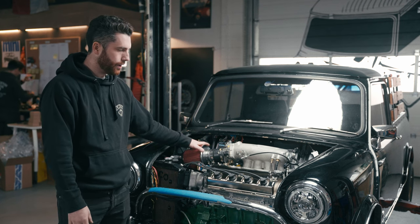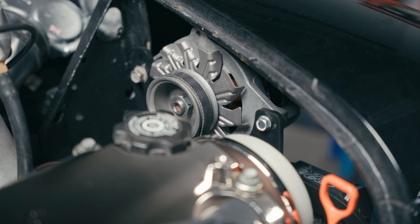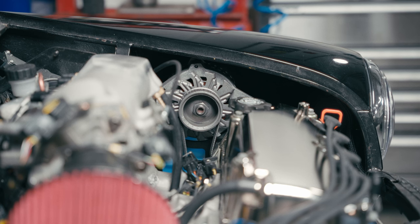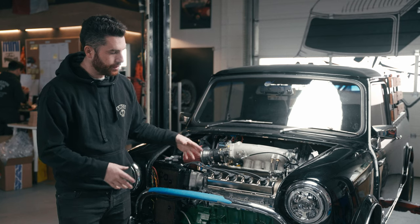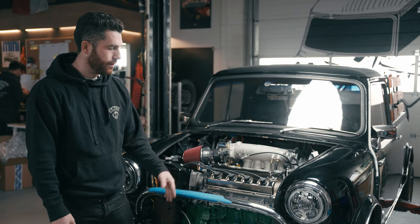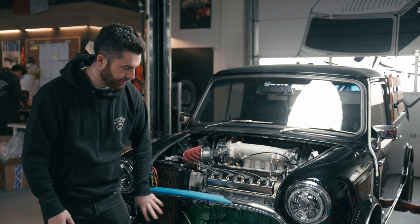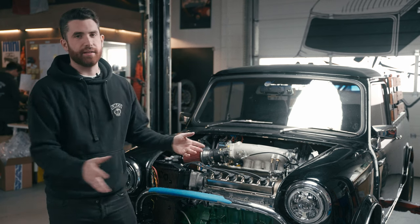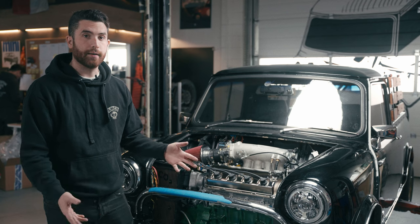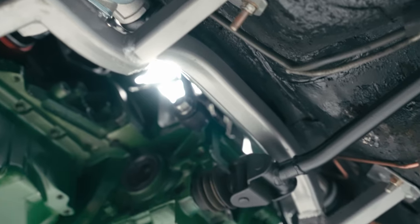We've got all new plug leads, and the 145-amp alternator is in to charge the electric air conditioning system. The only thing really left to do on the engine is the exhaust manifold — we're still waiting on that. It's going to be a custom piece that we'll modify to fit really tight. Once we get the grille on, with spotlights coming from the outside, this will look completely stock — you'll have no idea what lies beneath.